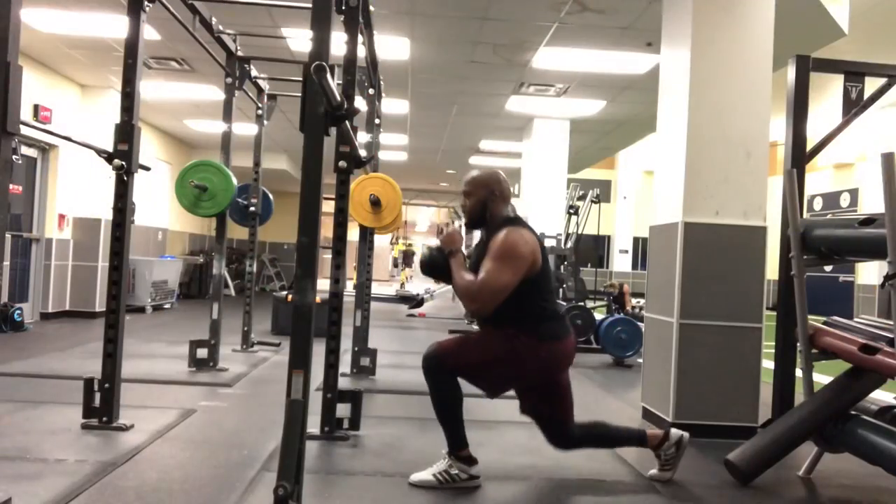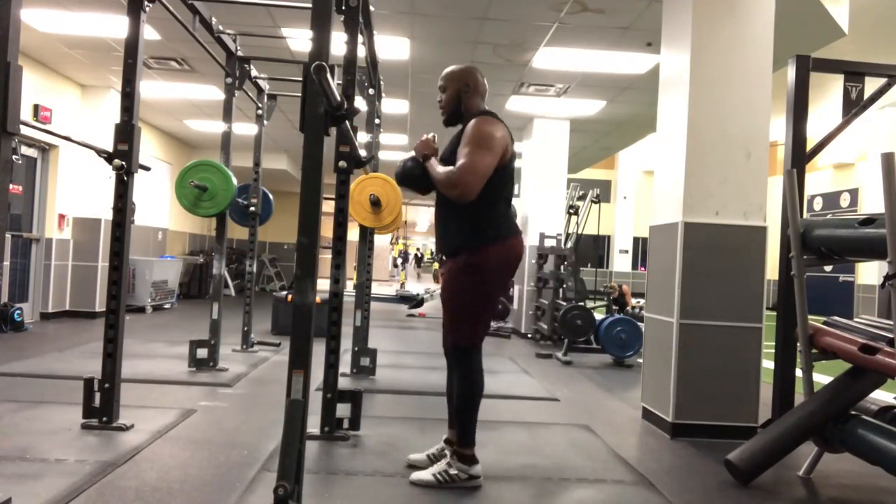Now we're moving on to reverse kettlebell lunges. I'll tell you right now, I'm already sore — that's crazy. It's going to be a rough week for sure. No pain, no gain. Then we finish off with some abs. You've got to get that six pack.